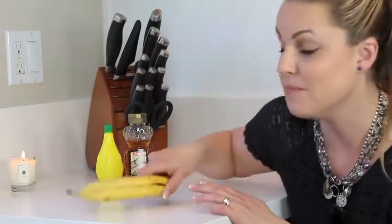You need an overripe banana — we all have those laying around and never want to eat them after that. You also need some honey and some lemon. That's all you need for this one.